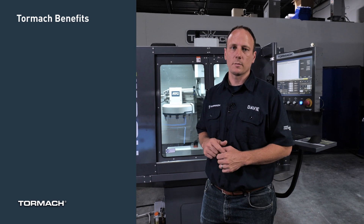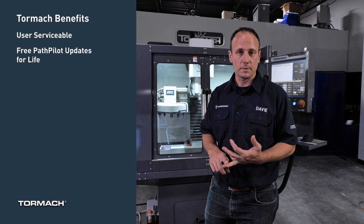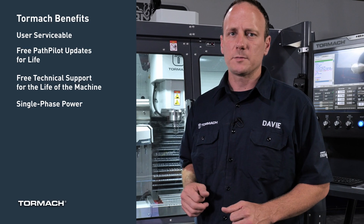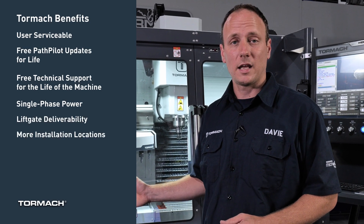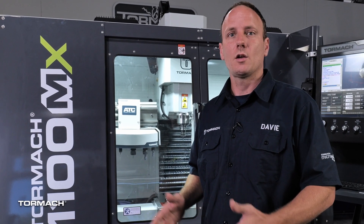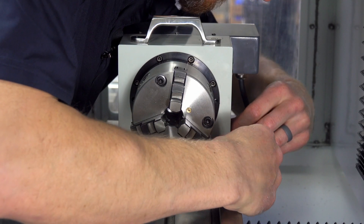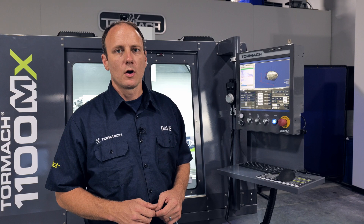Some of the benefits of buying a Tormach machine are that the machines are user serviceable, you get free PathPilot updates for life, and free technical support for the life of the machine. With its single-phase power requirement and liftgate deliverability, you can install the 1100M and MX just about anywhere. With its modular design, you can grow your machine with your business, offering a tool changer or a fourth axis when you need it. If you have any more questions, feel free to reach out to our technical pre-sales department via phone, email, presales.tormach.com, or the consult link in the description. Thanks for watching.